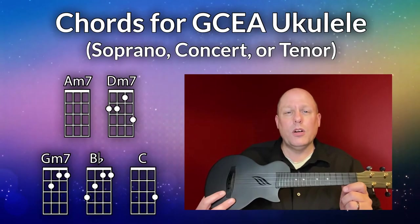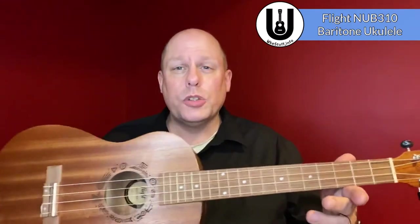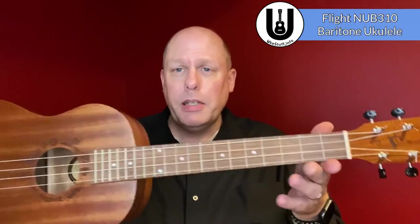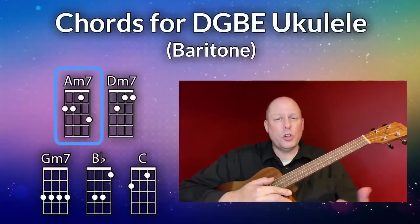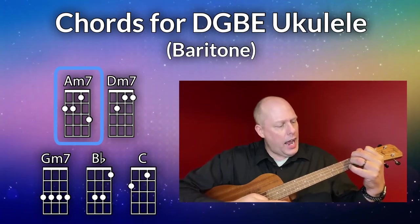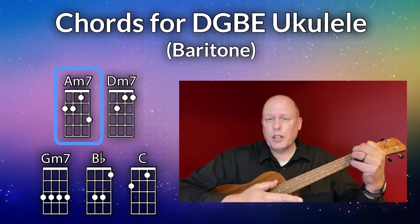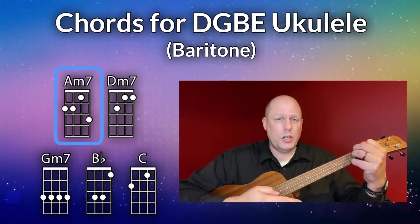Now let's take a look at the chords you need on baritone. For baritone ukulele I'll be using my Flight NUB310 — this is their entry-level baritone, currently comes with GCEA strings, but these are DGBE baritone strings, so it is tuned like a traditional baritone instrument. The first chord you need is the A minor seven chord. Make your A minor chord and then add your pinky where the G chord would normally be — first string, third fret. That's your A minor seven chord.